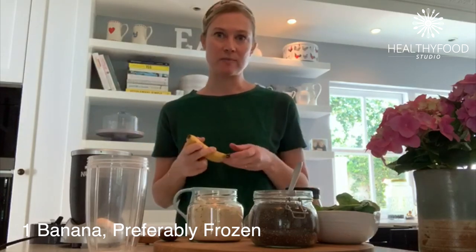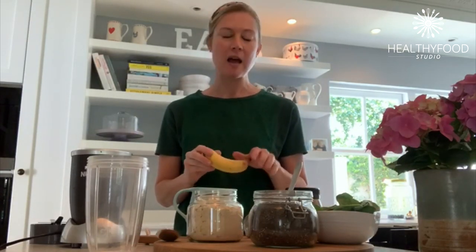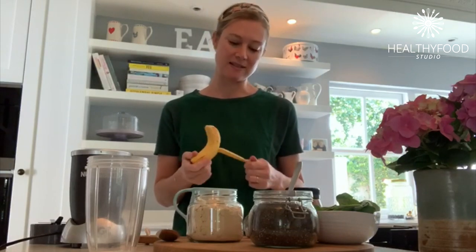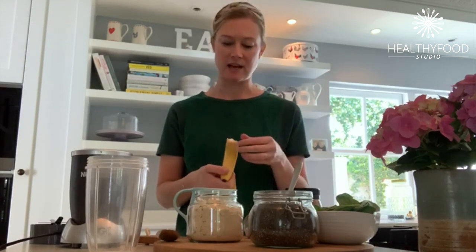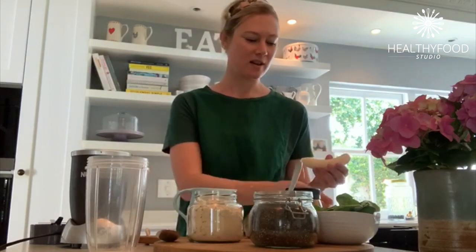I always start with a banana, preferably a frozen banana because that just makes the smoothie nice and chilled and even creamier, but if you don't have a frozen banana that's absolutely fine. Frozen bananas are also so useful to have in your freezer stash to add into banana bread once they've thawed, so that's a great little way of using up overripe bananas.